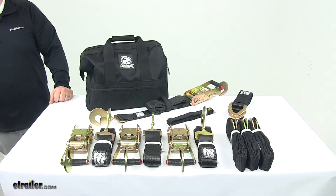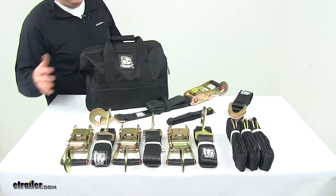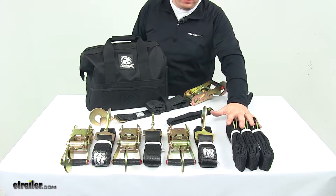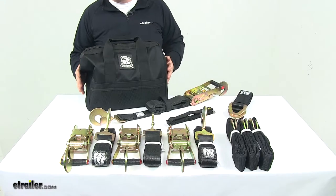Today we're taking a look at the Bulldog Winch 13-Piece Ratcheting Tie-Down Strap Set. This comes with multiple ratcheting straps, axle straps, some cinch straps, and a storage bag — 13 pieces total.